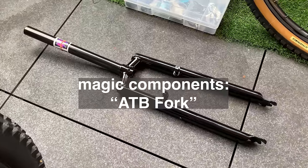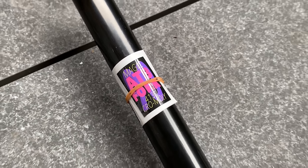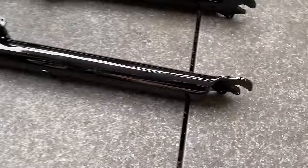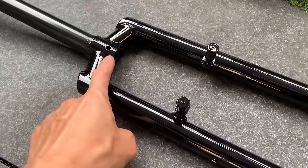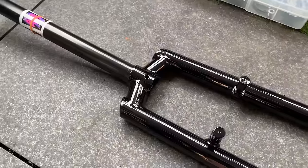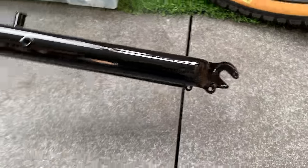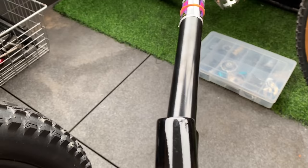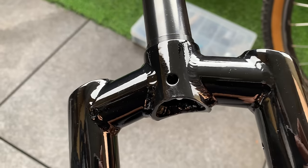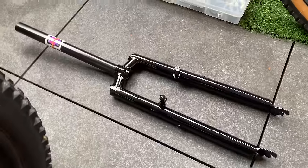These are the Magic Components ATB forks, or all-terrain bike, and they are 4130 chromoly. Pretty nice design, nice and streamlined. You can see it kind of has one mount here, just for your racks and stuff. One hole up there if you want to run a fender. And then it also has the eyelets down the bottom, and the V-brake cantilever mounts. Pretty standard. The welds are pretty nice - pretty solid construction. I think it's a pretty clean looking fork, nice shape to it.